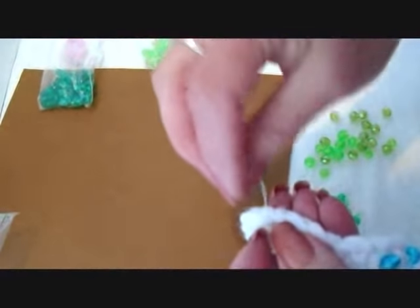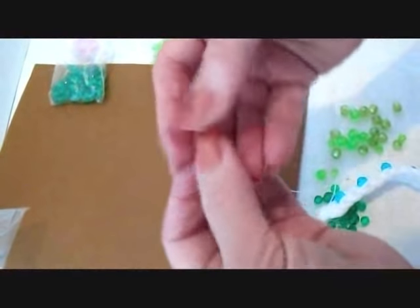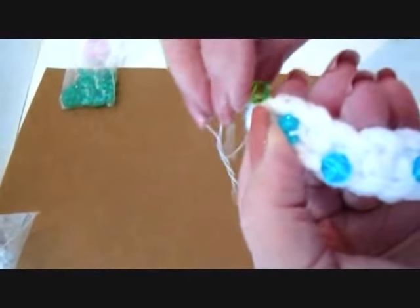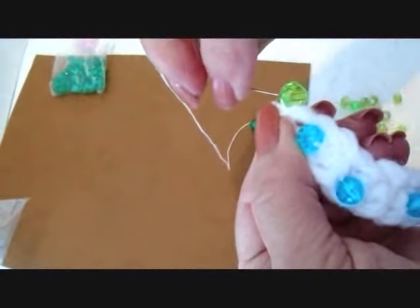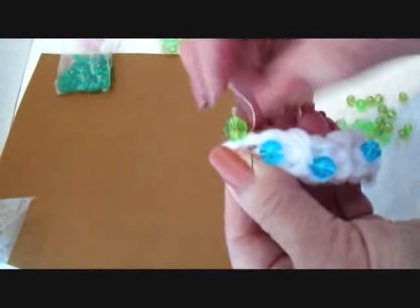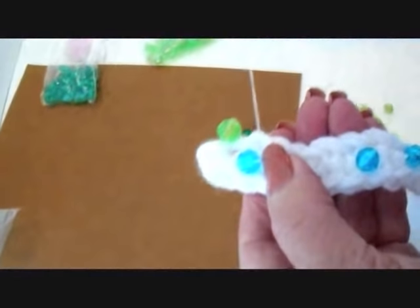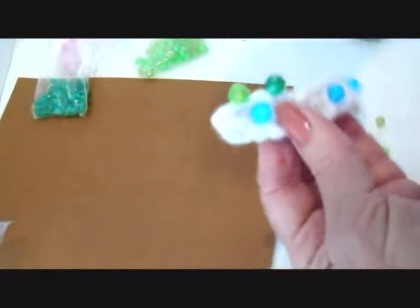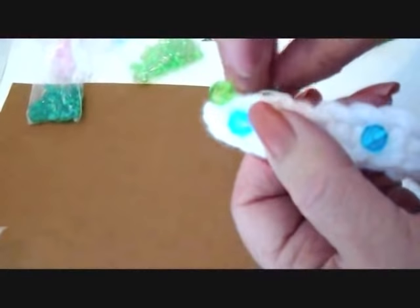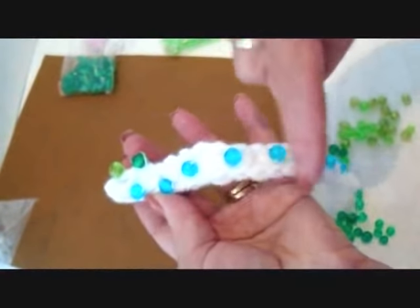I've got my threaded needle and I'm going to start. I'm going to take several stitches just because I don't want that to let go. Thread on a light color right on the edge, and sew through several times to make sure it's good and secure. I'm going to place them between the blue ones, so I'll bring my thread up, add a dark bead, and sew that on. I'm going to do that all the way on this side and down this side.